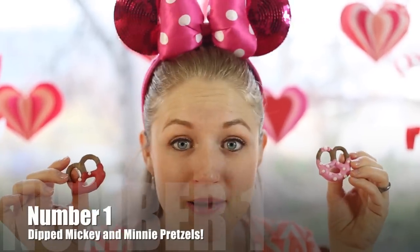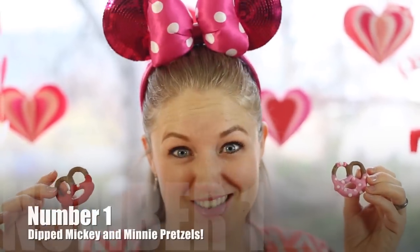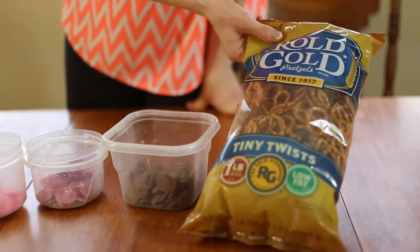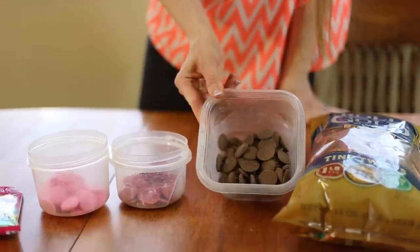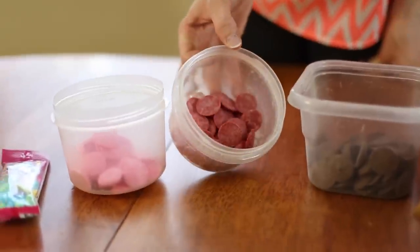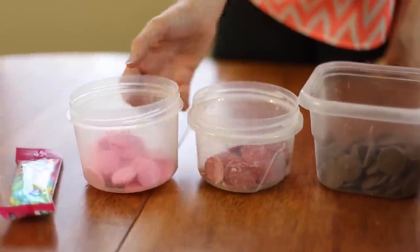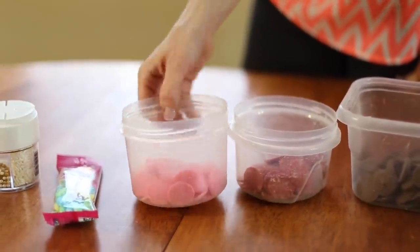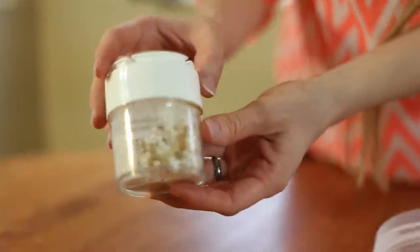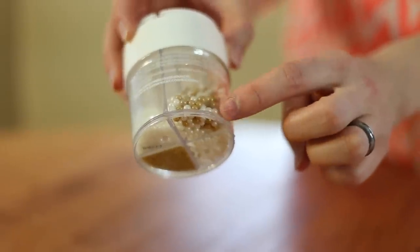We're going to be doing Minnie and Mickey chocolate dip pretzels, and this one is really easy. What you're going to need is pretzels — just the regular twist kind — and then some milk chocolate melts or dark chocolate, which works too. You'll also need red candy melts and pink candy melts, which are just vanilla flavor, and some sprinkles. I'm going to be using the little white beads.